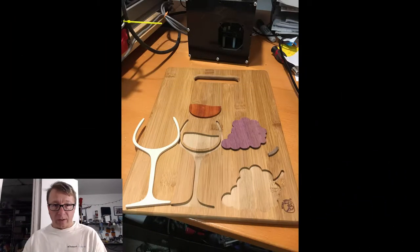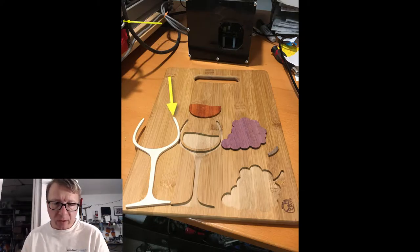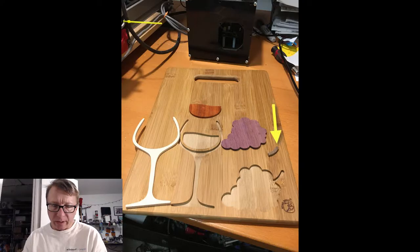Welcome back. I hope you enjoyed the time-lapse videos. Now we're going to run through some quick pictures I took during the process. The first picture you see here is all the pieces laid out on the cutting board. The maple is on the left, the purple heart and the walnut are on the right, and the padauk is in the middle. The maple is going to be the wine glass, the padauk is going to be the red wine.